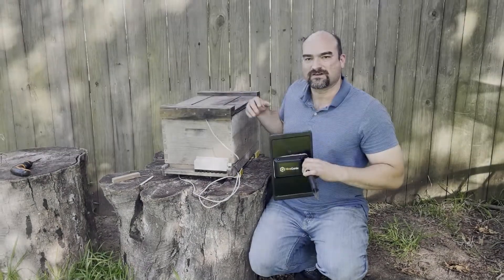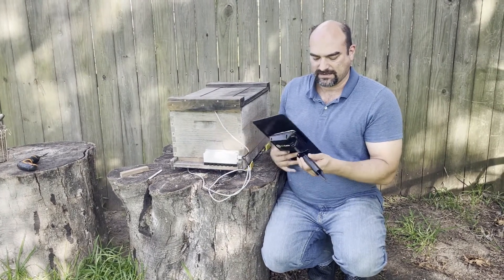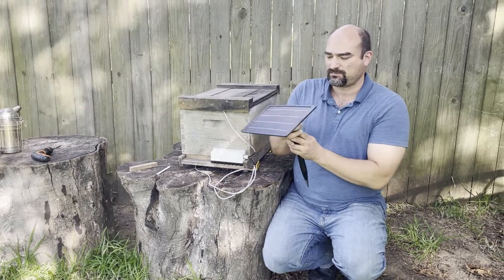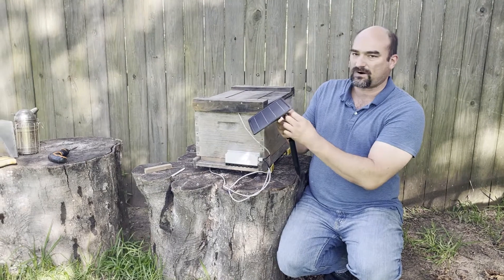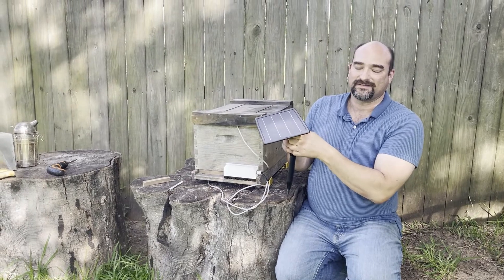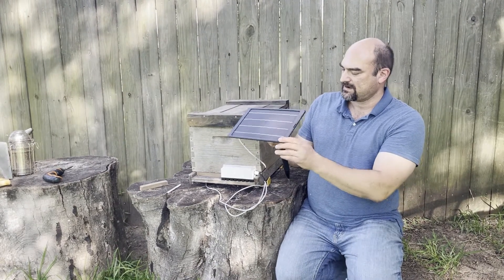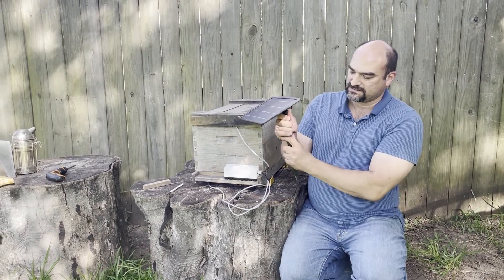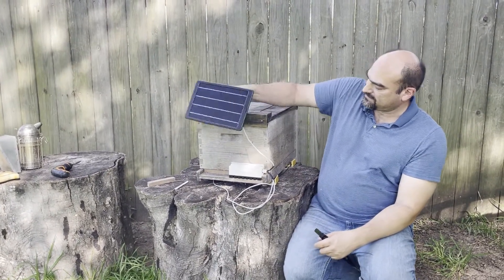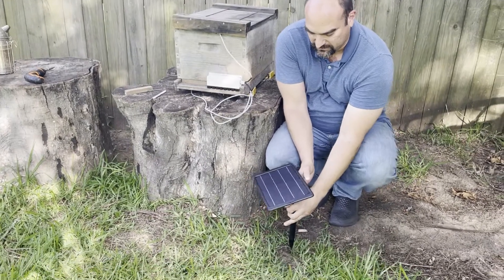The only thing left to do here is the solar panel. You can adjust the angle — make sure this points south and the right angle is approximately the latitude of where you live. If you live in the continental US, roughly a 45 degree angle facing south is about right. You can do this either by screwing it here or on any surface, or you can just stake it in the ground, which is what we're going to do right now.